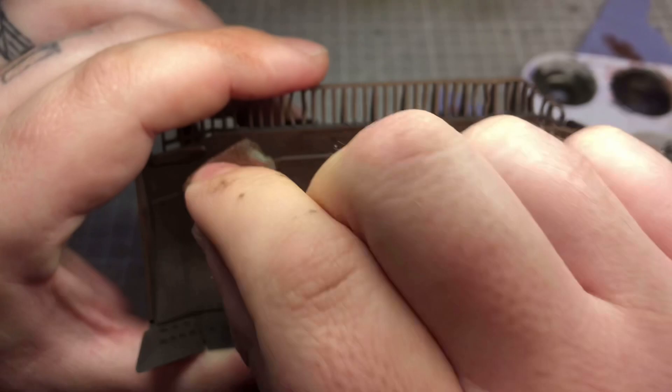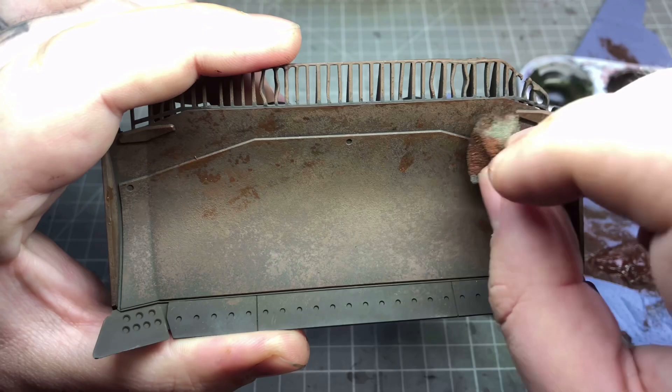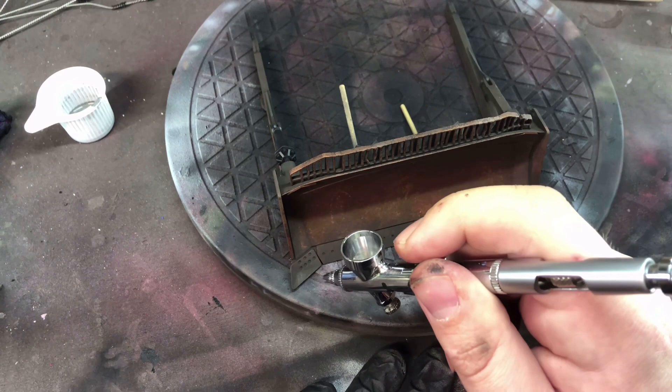When doing this technique, after dabbing for quite a while across all the layers, as the paint dries it does give you quite a bit of texture if you've got a few layers on. For me I'm fine with that because rust does have some texturing, so I'm not too bothered about it.